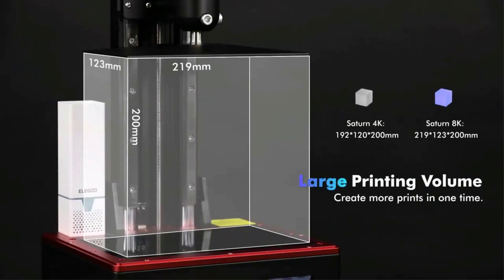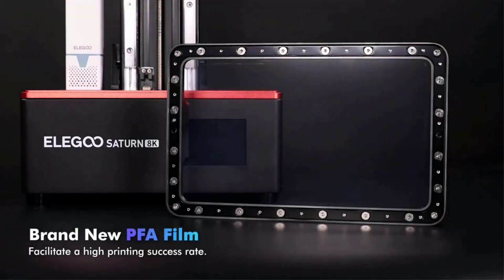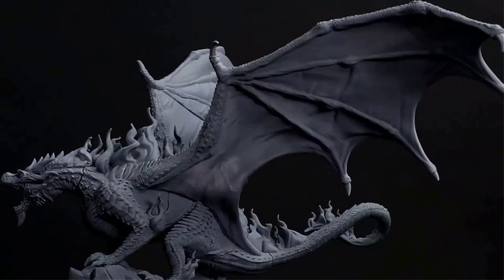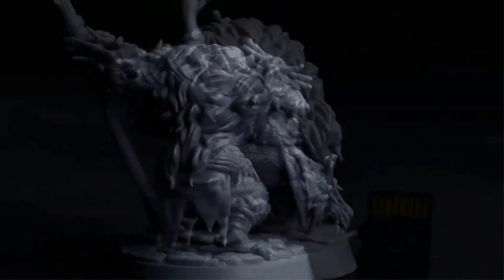The 28-LED matrix UV light source features a unique double-convex lens design to reduce light scattering and provide powerful light contrast, so that the light is vertically projected on the LCD screen at a smaller angle of 5 degrees, thereby improving printing accuracy and reducing tolerances for prototype print dimensions.